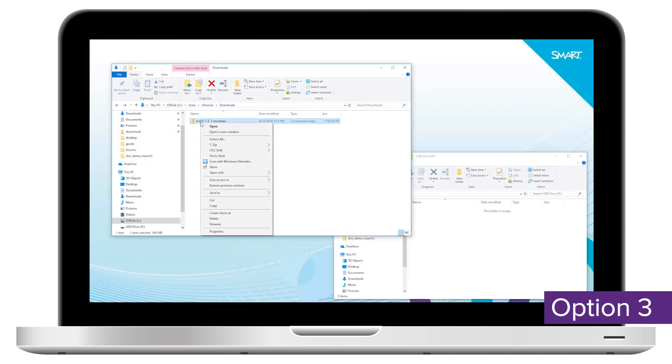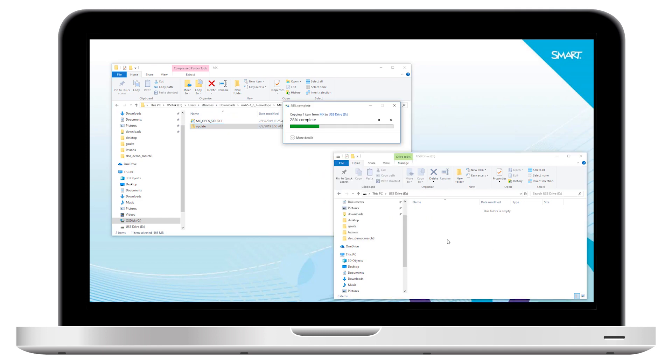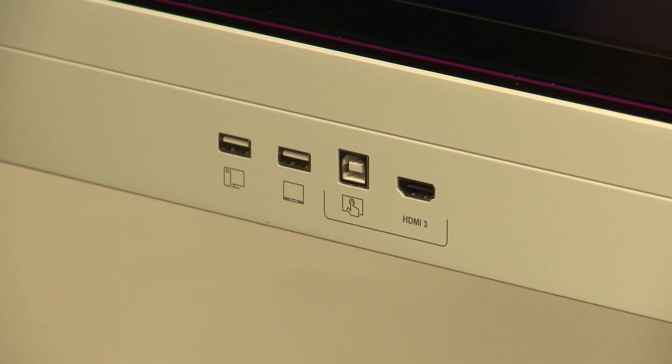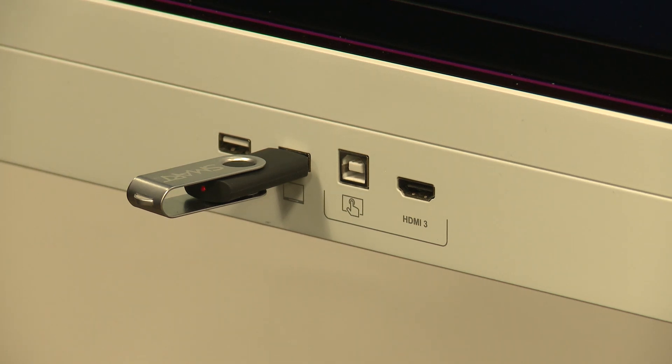Unzip the downloaded file. Browse to the MX folder within the files that you extracted. Open the MX folder and copy the update.zip to a USB drive. There's no need to unzip the update.zip file. Insert the USB drive into the display USB port — other USB ports won't work correctly for updating the firmware.